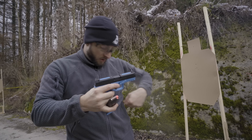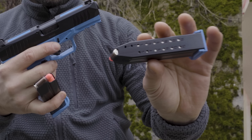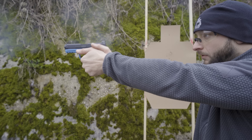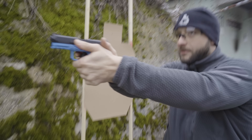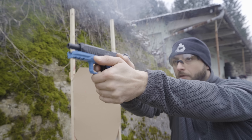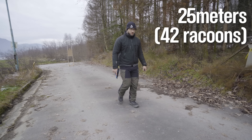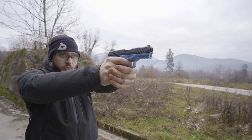Unlike the competition, MTX training ammo is not limited to just 10 rounds but can be filled to full capacity in the magazine, and the best thing is that it works reliably. The MTX handgun training ammunition is alleged to work up to 25 meters. We will test this, but first let's do some accuracy testing at 15 meters.